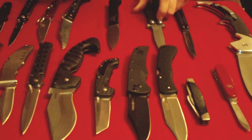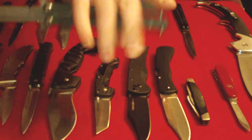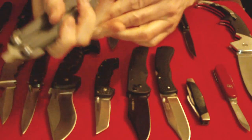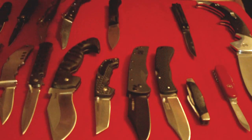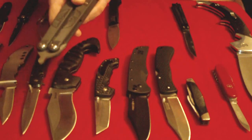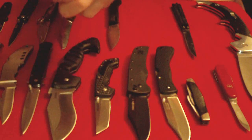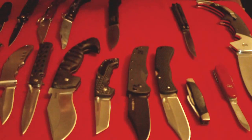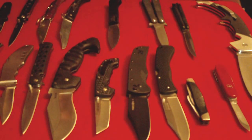Balisongs have a T-latch that locks the two parts of the handle together either in the open or closed position. For a really good explanation of how these work, check out Cutlery Lover's review on the Benchmade Model 51 Morpho — he did a great job explaining how the balisong T-latch works. I don't really have a lot of time to go into that in detail in this video, so check out Cutlery Lover's video if you want to see that.